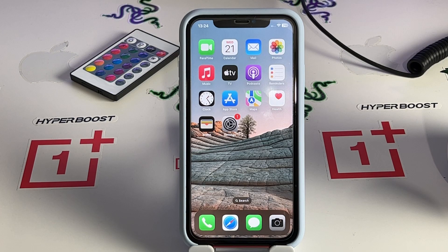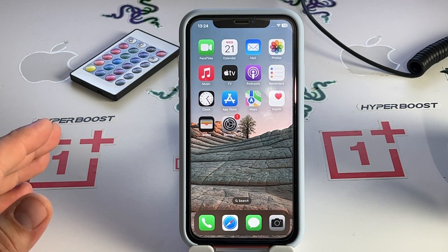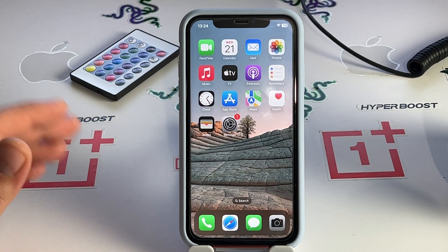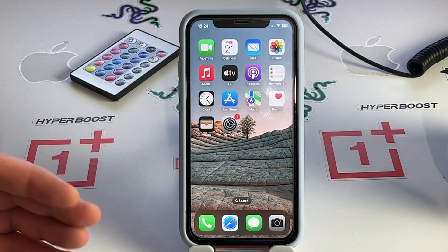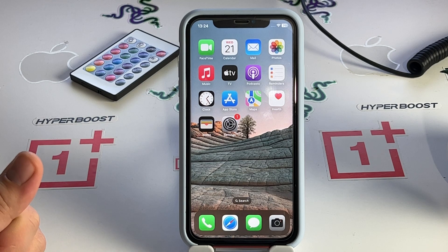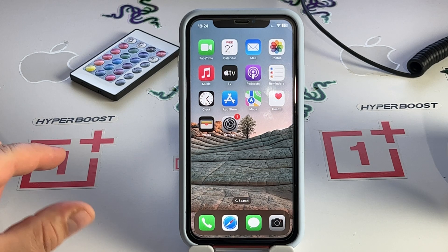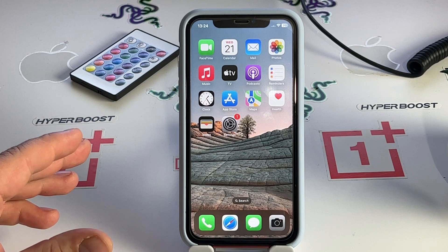Hi my best friends, in this video I will show you how to quickly and very simply solve the problem. The topic of this video is how to turn off 'SOS only' on iPhone 11, iPhone 11 Pro, and iPhone 11 Pro Max. Fix signal dropping, no service.